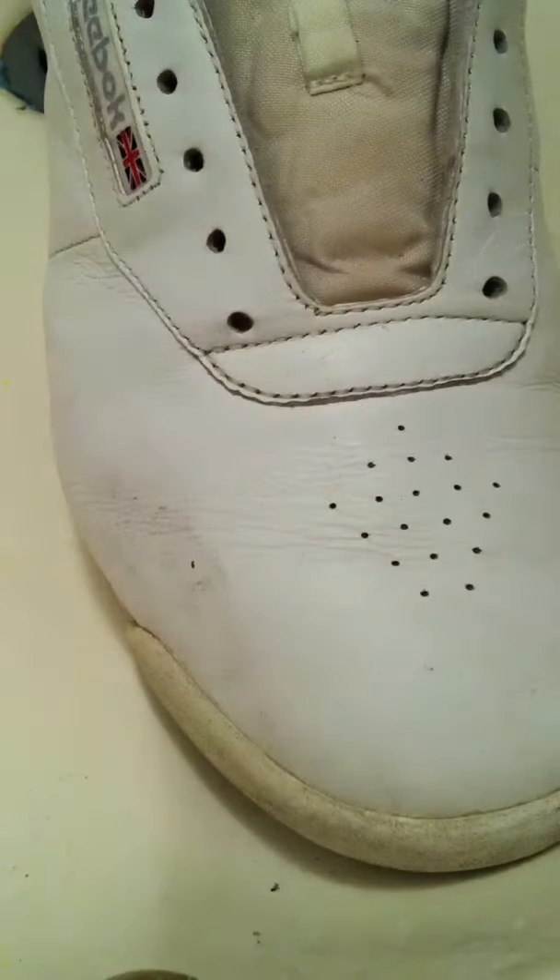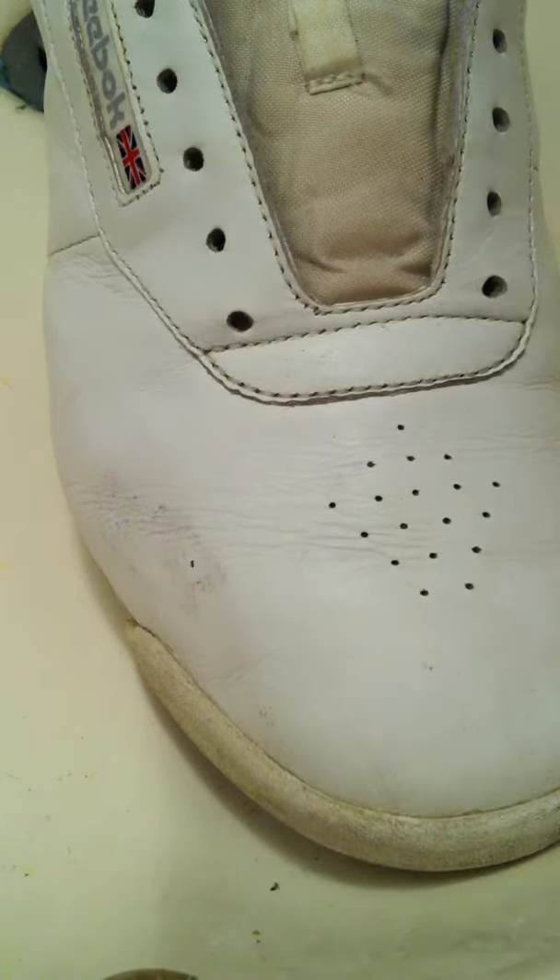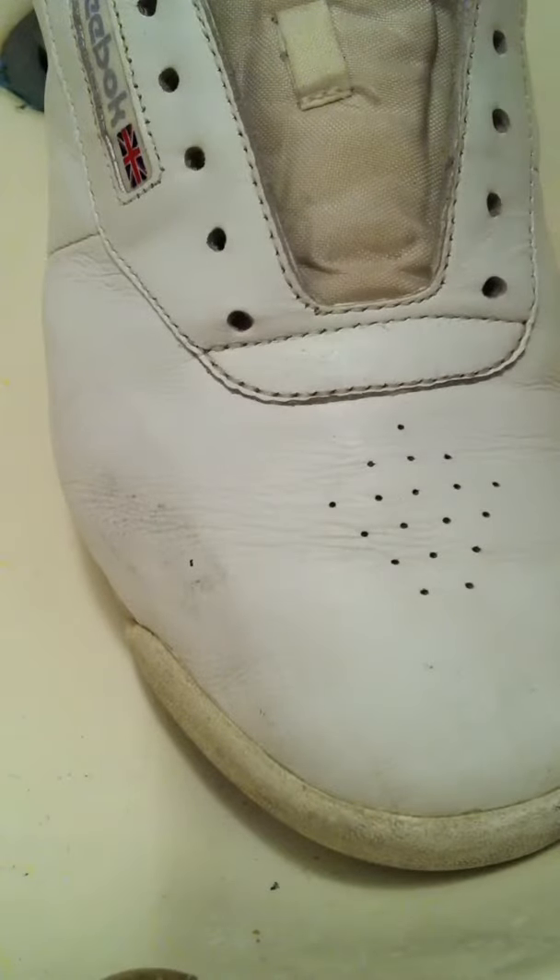So I'm gonna show you how to do the OG Diamond Style, Swag Style, Nike SB Style, whatever you want to call it. Before we go right ahead into this video, I want to say one thing.